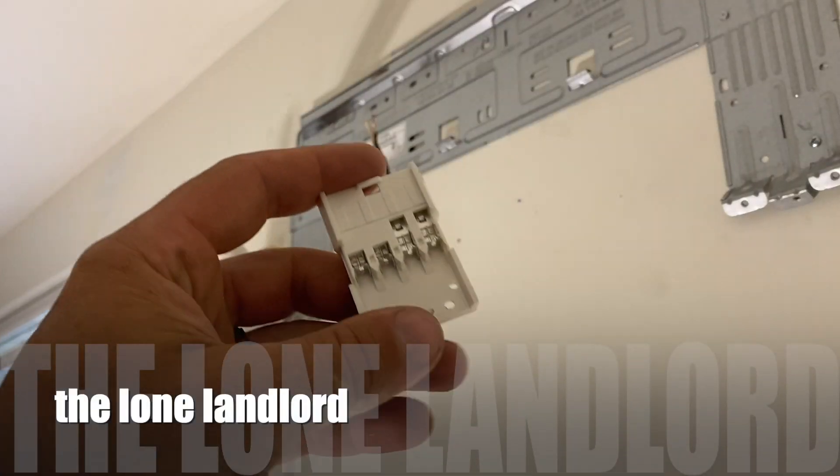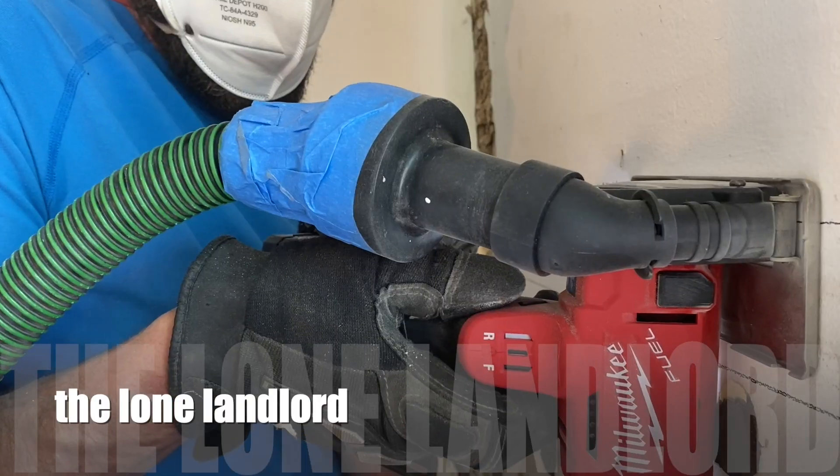I've done a few videos on YouTube on our Moen Flow water control system, but I am back at one of our properties now to show you what to do when it stops working. Some of the comments on a couple of my other videos mentioned the flow system abruptly stopping and not monitoring water flow anymore.